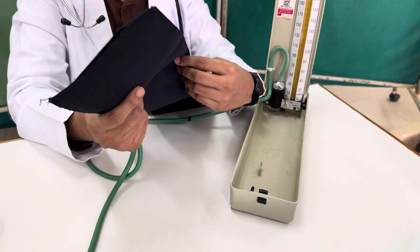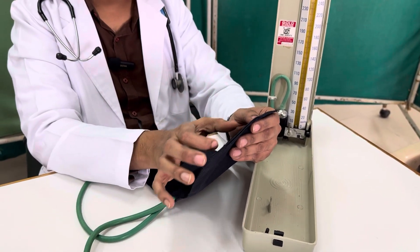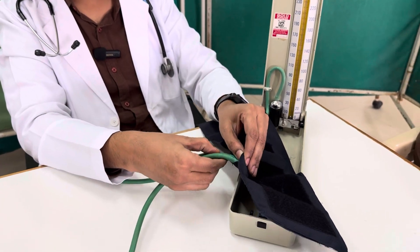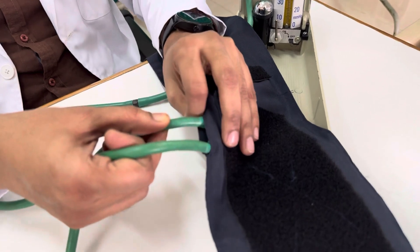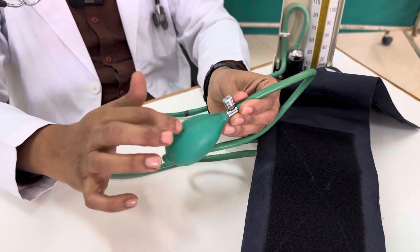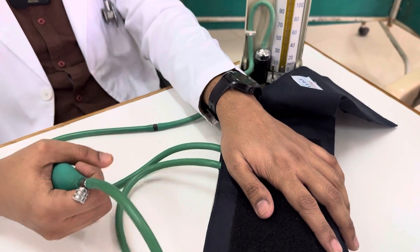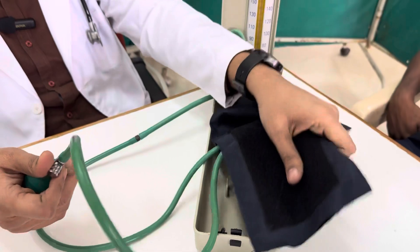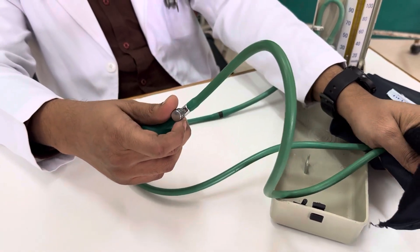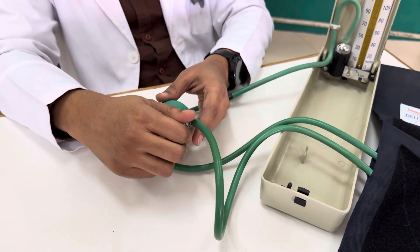This standard cuff is meant for adults. For children, the cuff size is smaller — 8 centimeters for an 8-year-old, further reduced for 4 to 5 years, and just 2 to 3 centimeters for infants. The rubber bag is connected to two pipes: one rubber pipe connects to the mercury reservoir, and another connects to the air pump, also known as the rubber pump, which inflates air into the Riva Rochi cuff when squeezed. There is a valve that allows you to deflate or close the airflow.